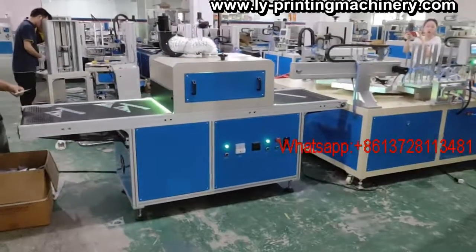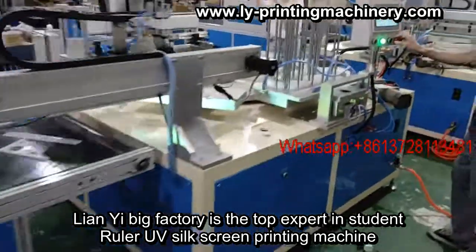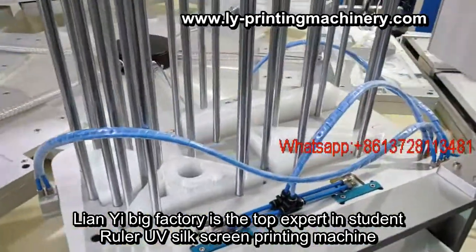Automatic six spinning machine for ruler — student ruler. Automatic feeding.